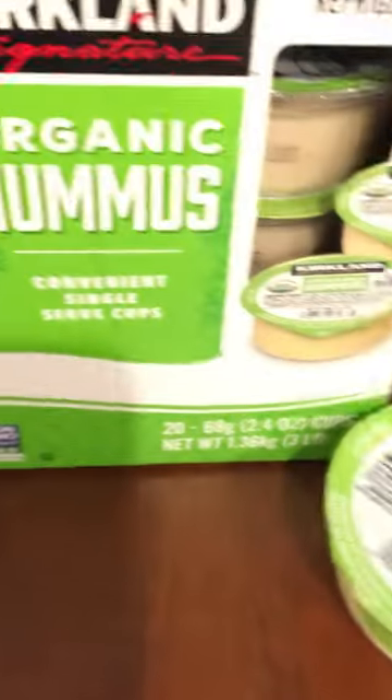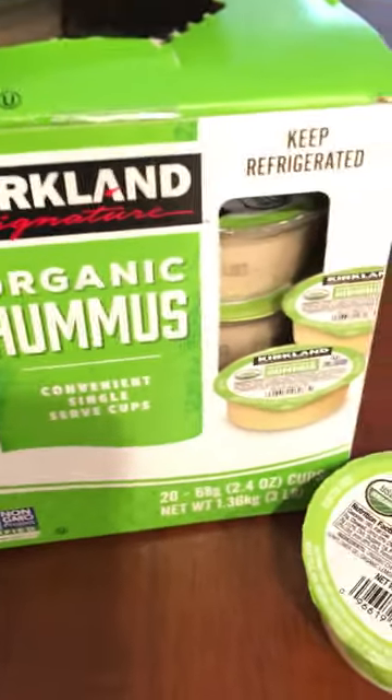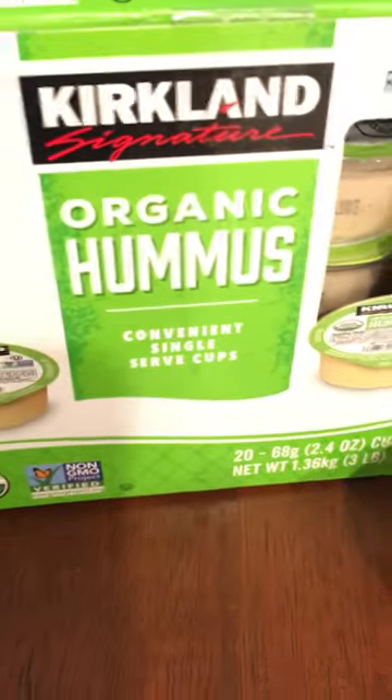Whatever you like. But I thought that was so cool that it's organic, it's prepackaged, so you don't have to put it in your blue container, you don't have to measure it out. And it doesn't have any preservatives, and it doesn't use canola oil, which is really exciting.